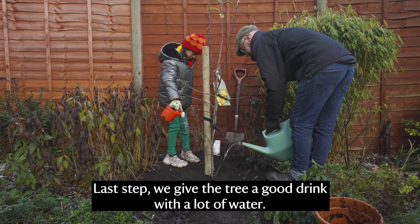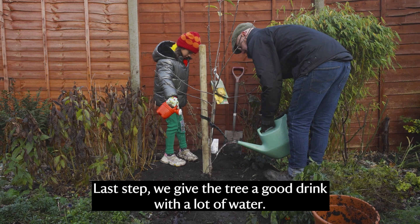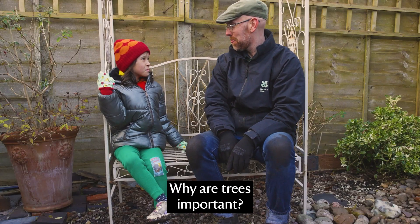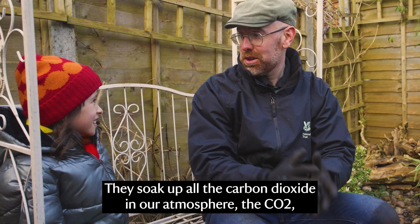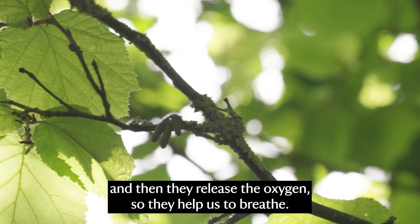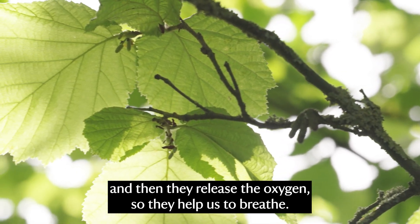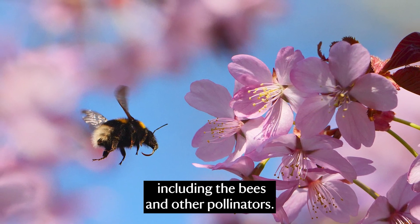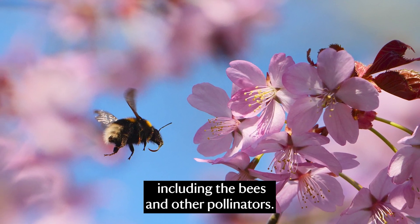Last step, we give the tree a good drink with a lot of water. Why are trees important? They soak up all the carbon dioxide in our atmosphere — the CO2 — and then they release the oxygen, so they help us to breathe. They also attract lots of really important insects and bugs including the bees and other pollinators.